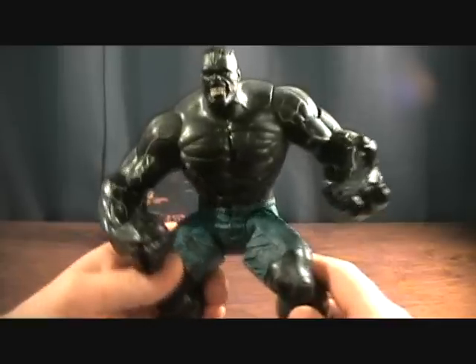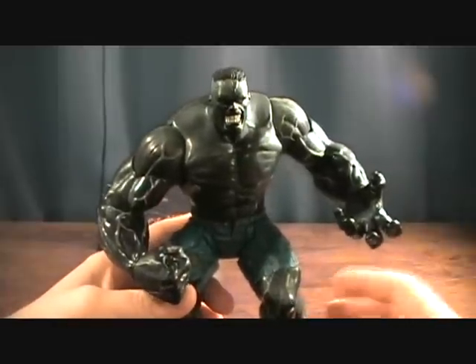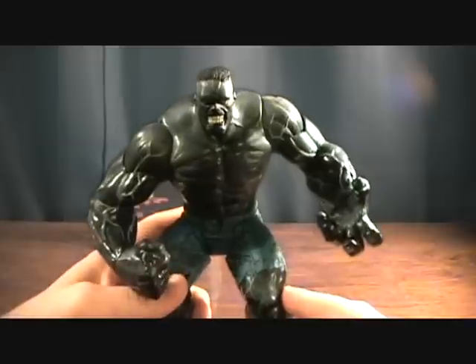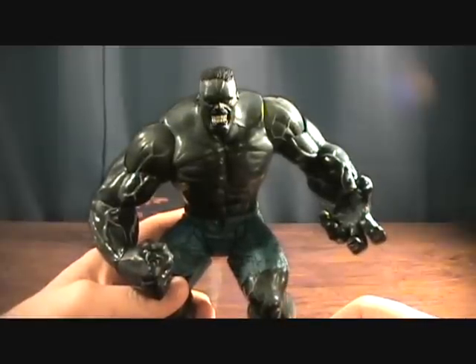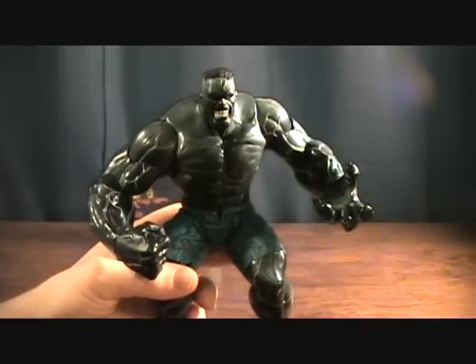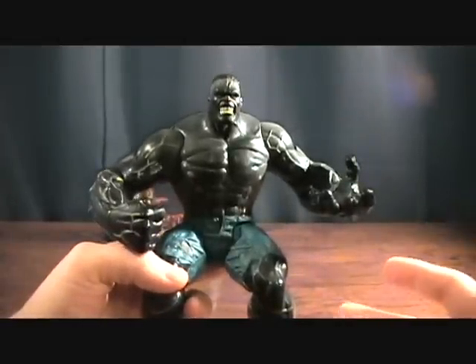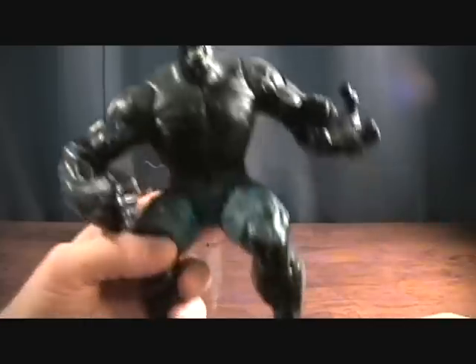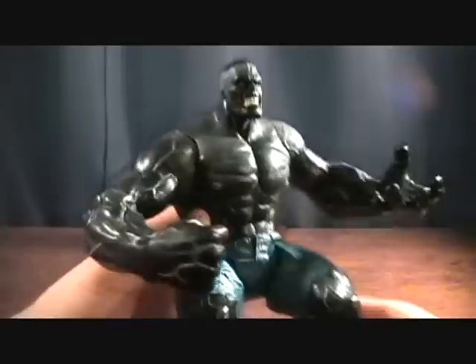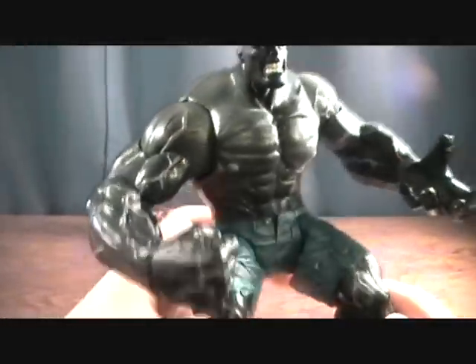If you guys watched my review yesterday, I did the Red Hulk made by Marvel Select, and that thing was really, really impressive. Loved that figure. But this figure is very, very disappointing for a couple reasons. It does look cool and it'll make a cool display piece, it's not a total waste. But just holding this thing in the package I knew I was going to be upset with it. The Red Hulk was very heavy — it just had a lot of weight to it, just really thick and nice. This is a really light figure, it's like hollow plastic — it just doesn't feel as well constructed as the Red Hulk.